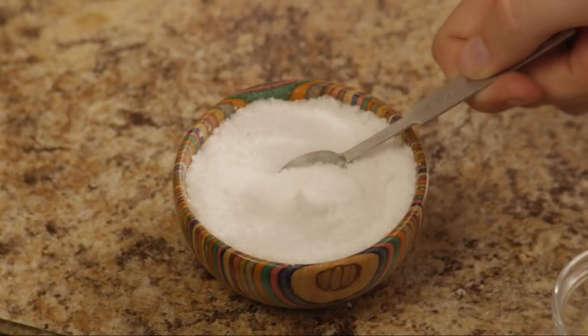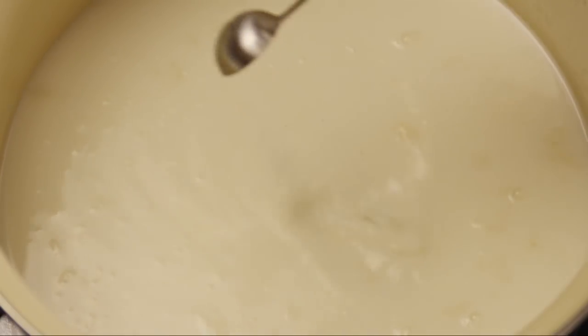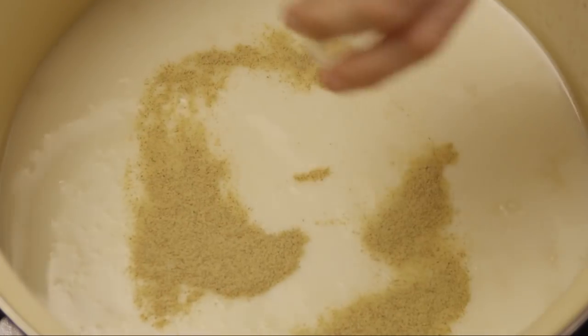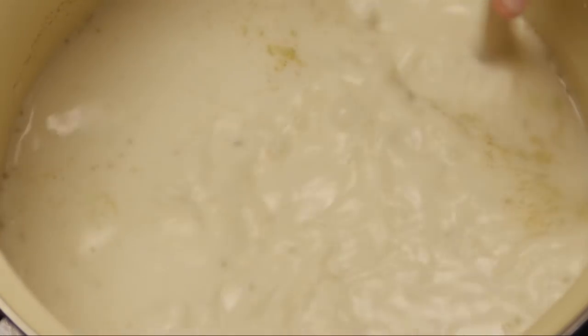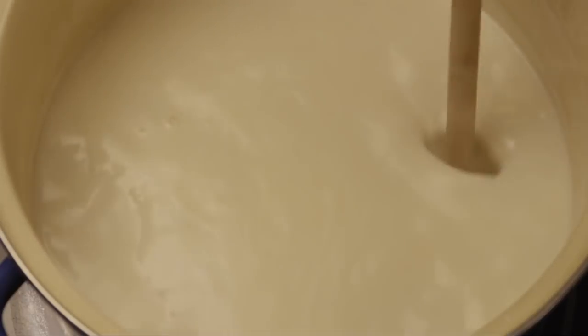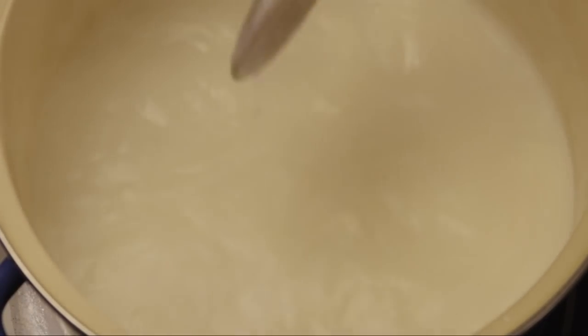Season with one teaspoon of salt and one and a half teaspoons of white pepper. Mix it all together and bring it to a boil. Reduce the heat to low and simmer for about 10 minutes. The roux will slowly thicken the soup as it simmers.